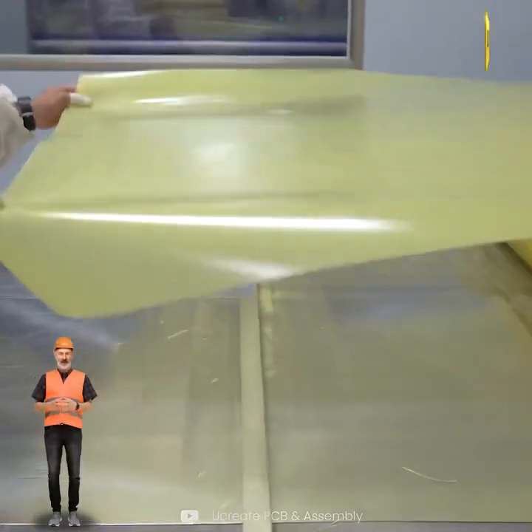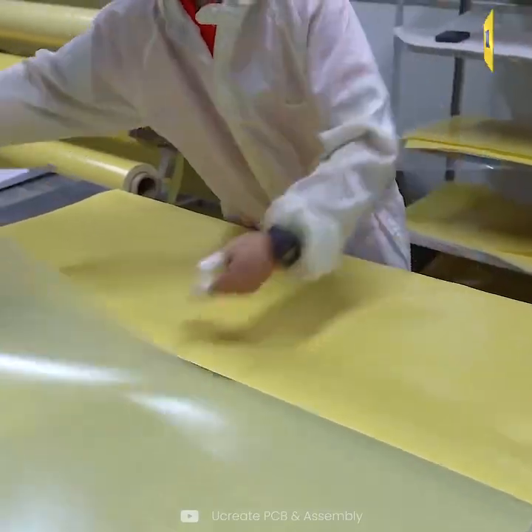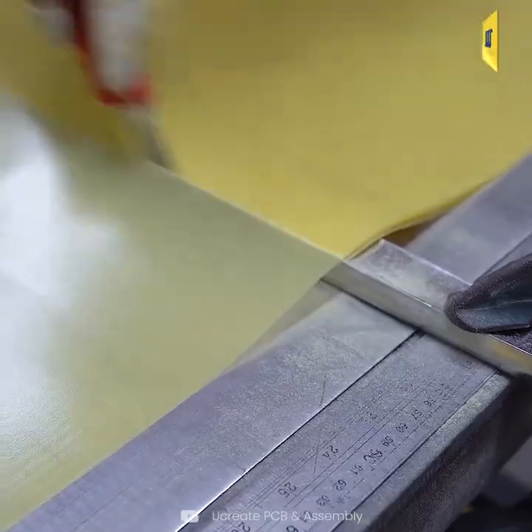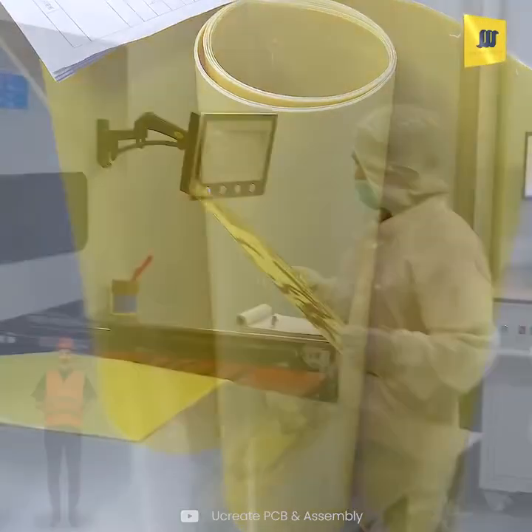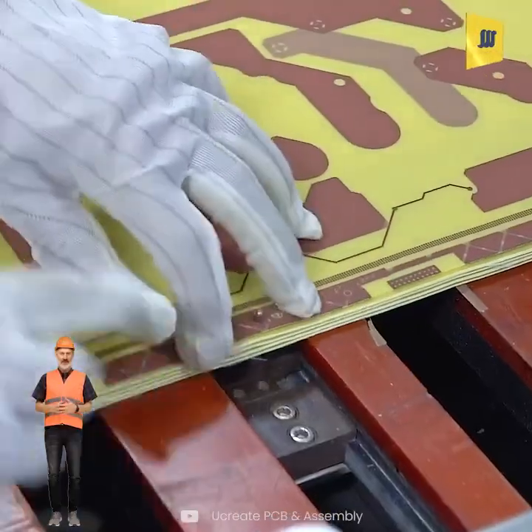Next, a yellow fibrous material provides insulation and structural integrity. Then, the inner layers are stacked and bonded with prepreg under high temperature and pressure.